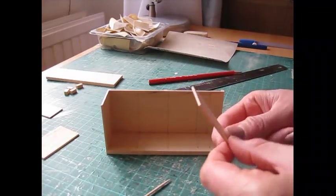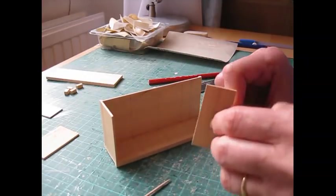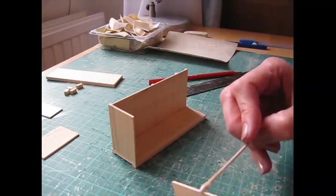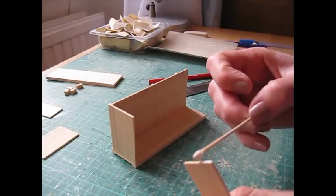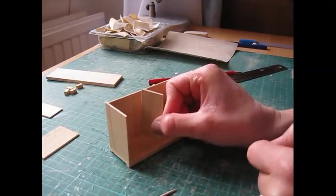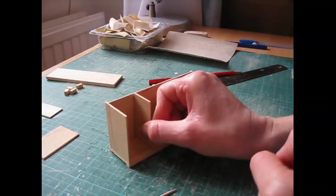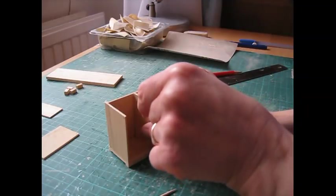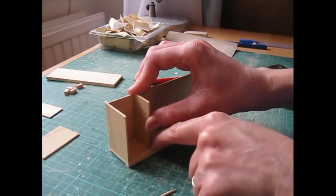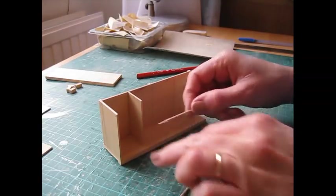Now take one of the internal shelf pieces and place it just below that pencil line. Apply glue to one long edge and one short edge, then pop it in there so you can just still see that pencil line — it's sitting just below it. Pull the back piece to meet it, and remove any excess glue.